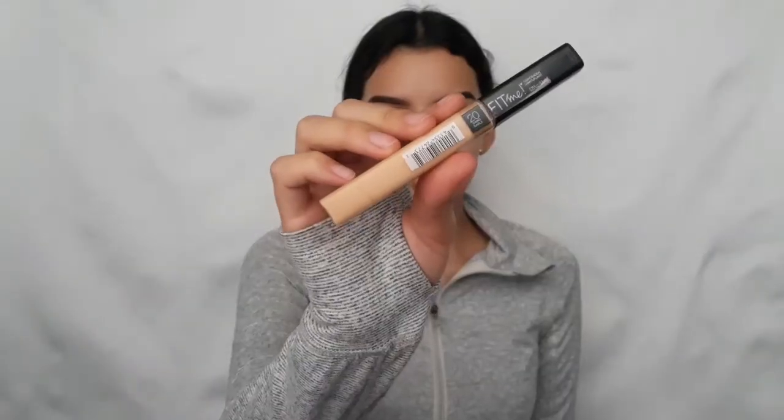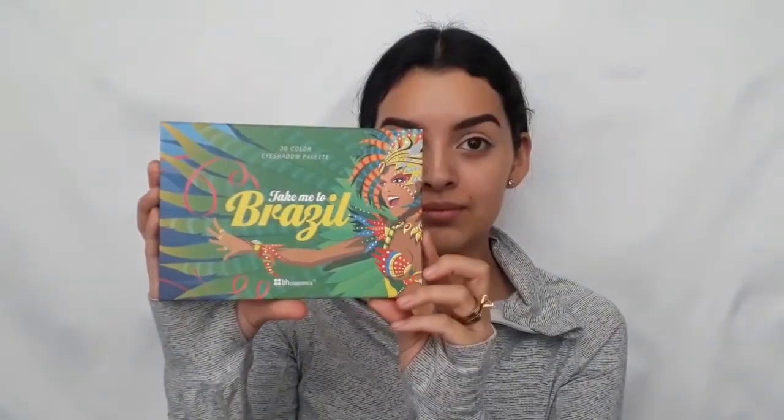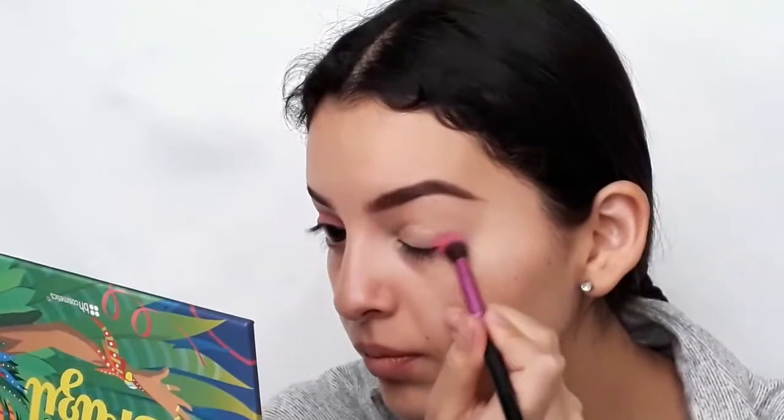To start, I'm going to use Maybelline's Fit Me concealer in Sand Sable to prime my eyelids. Taking Beige Cosmetics' Take Me to Brazil palette, I'm going to use this pink shade all the way in the corner and apply it on my crease.